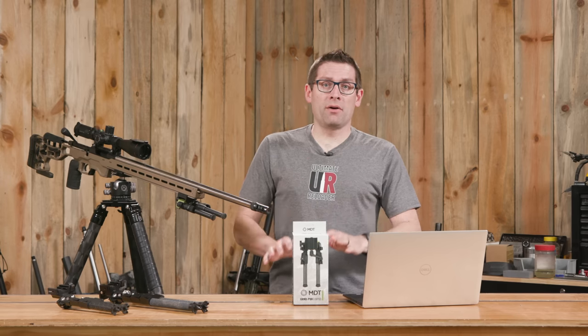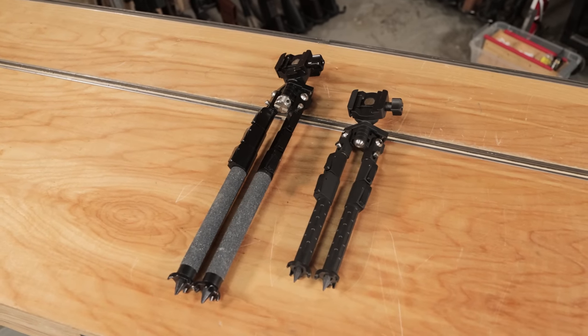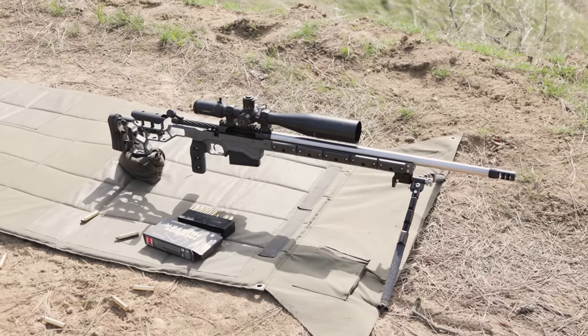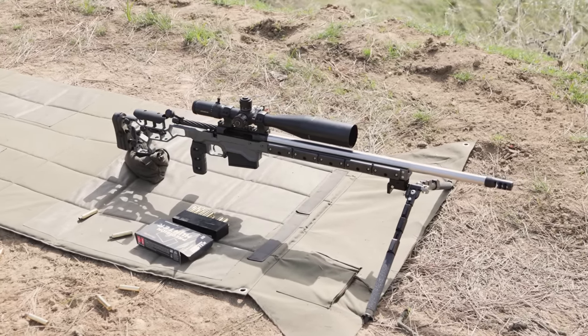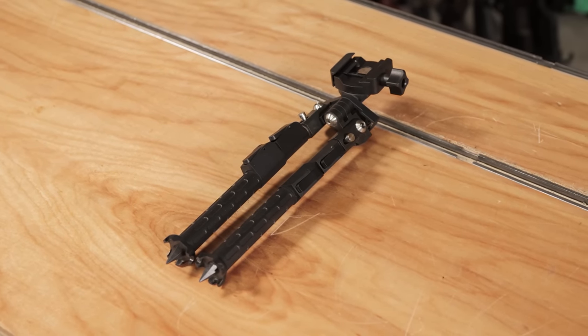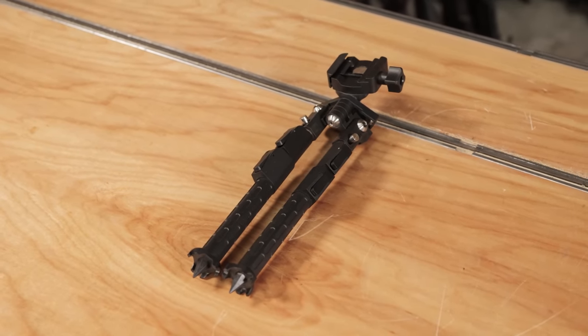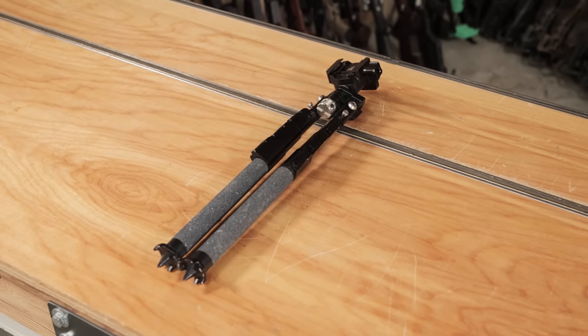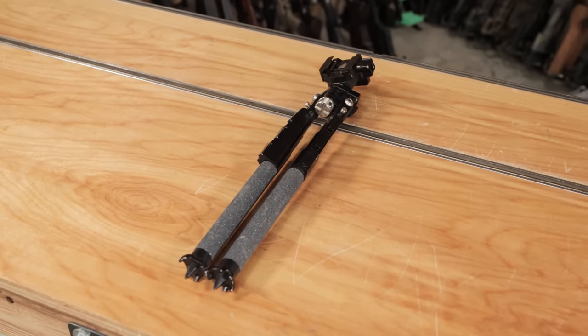Here at Ultimate Reloader, we run quite a few different MDT bipods on our rifles. MDT has two different categories for bipods. There's the SkyPod, which a lot of PRS competitors, NRL hunters, and field hunters are going to be familiar with. The SkyPod is a premium lineup — it starts at about $599 and caps out with the triple pole at $999, just under $1,000.